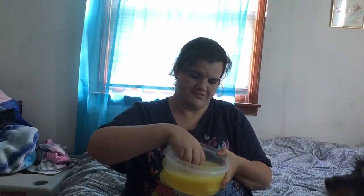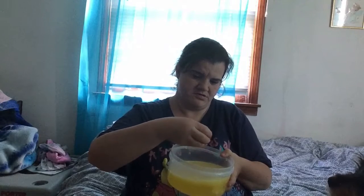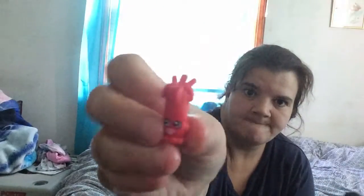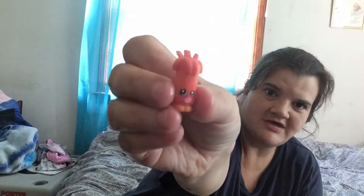I don't know what this is, but this is what I got. My brother said it might have a thing, and also it changes colors. See, it's changing colors — it was red, now it's yellow. Isn't that cool?